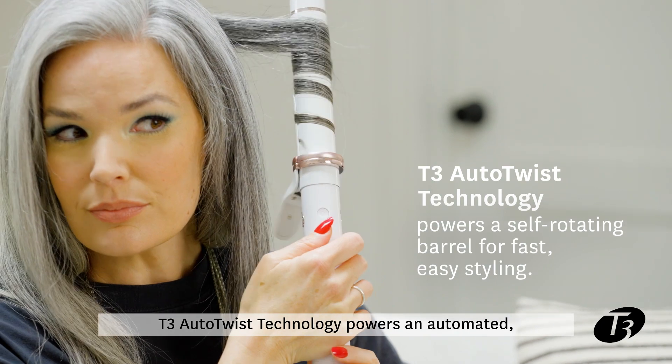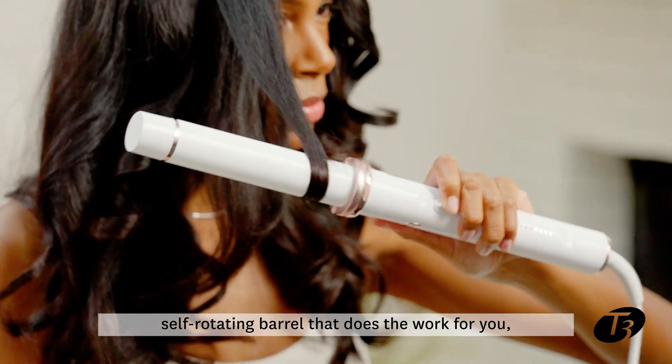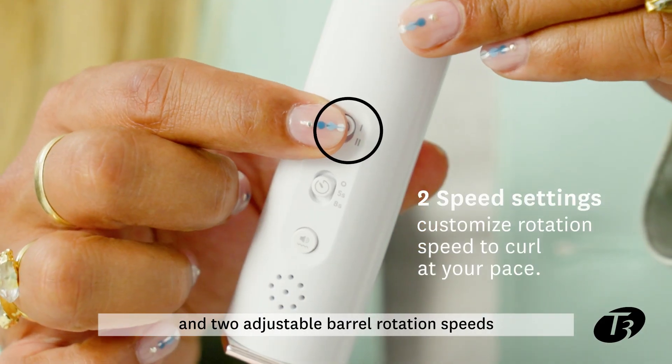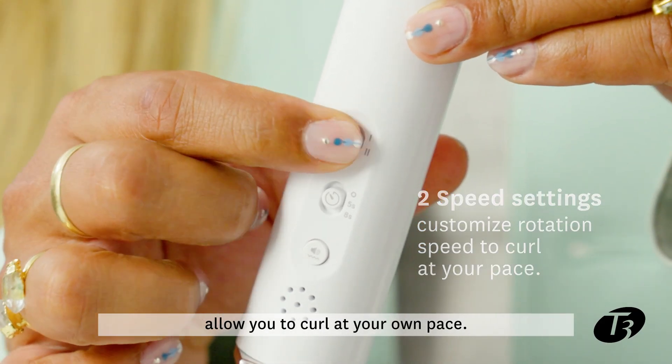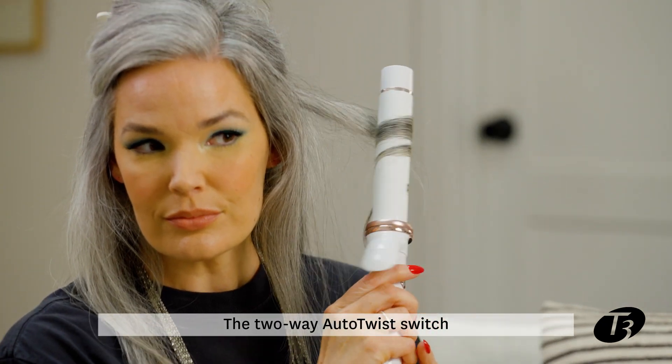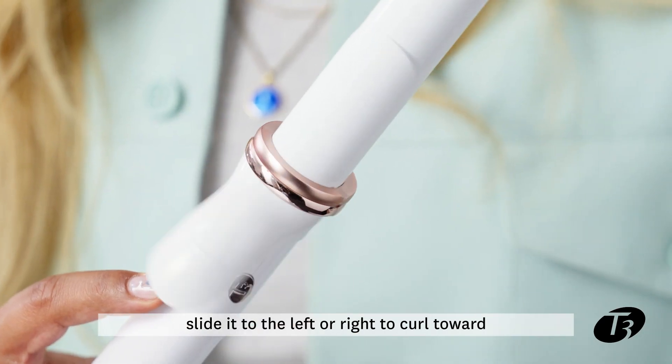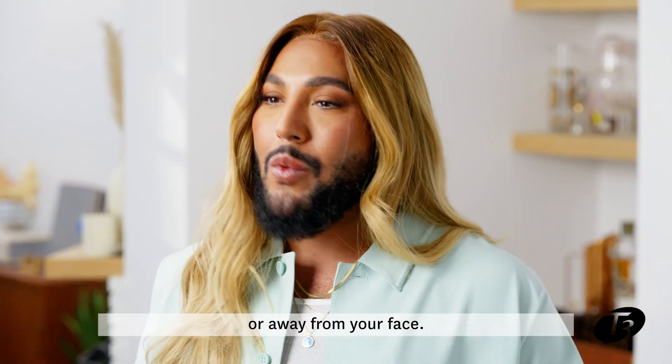T3 Auto Twist technology powers an automated self-rotating barrel that does the work for you, and two adjustable barrel rotation speeds allow you to curl at your own pace. The two-way Auto Twist switch makes it easy to control curl direction — slide it to the left or right to curl toward or away from your face.